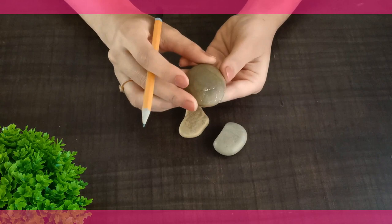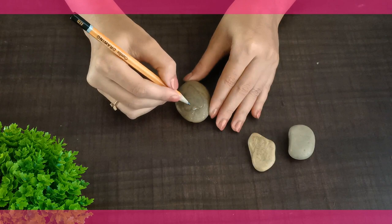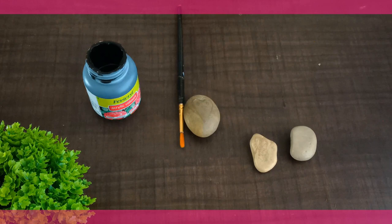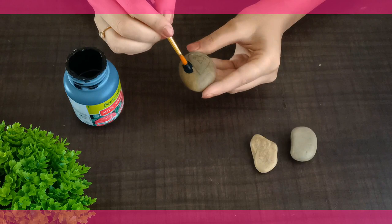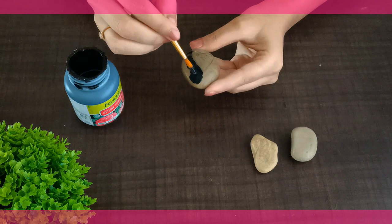Now we shall start with the first stone. Here we are going to make a penguin cartoon face. Draw the heart shape in the middle of the stone, then make its eyes and mouth. Color the outer area with black acrylic paint and paint it very carefully, as it can smudge with other colors since we are going to use white color in the inner area of the heart.